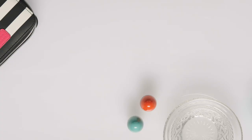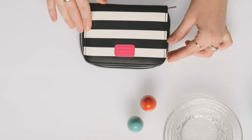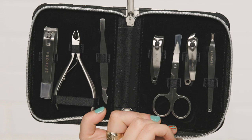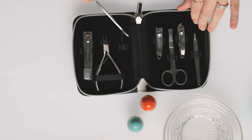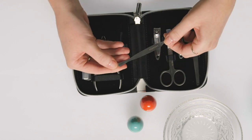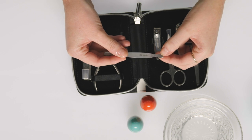Now that we've added the oil to the cuticle, same as with the water, we're just gonna let it sit for a second so it really gets the job done before we go in with the tool. For the star of the show — I love this from Sephora Collection, it's the Tough as Nails Deluxe Manicure and Pedicure Kit and it has just about everything you need. We're gonna start with this tool here — it's fantastic for pushing the cuticles back with one side, and then scraping off what's left with the other side.